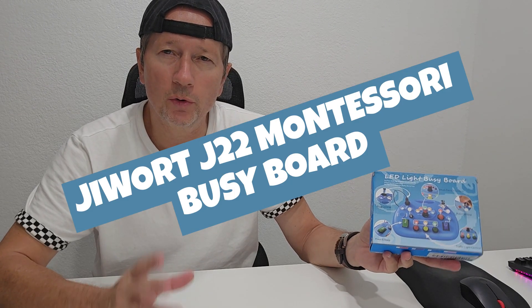Hi guys, today I wanted to show you this very interesting Montessori Baby Busy Board. It's already a couple of years since we had our own children in this age, but based on my experience, this would have been something absolutely phenomenal.